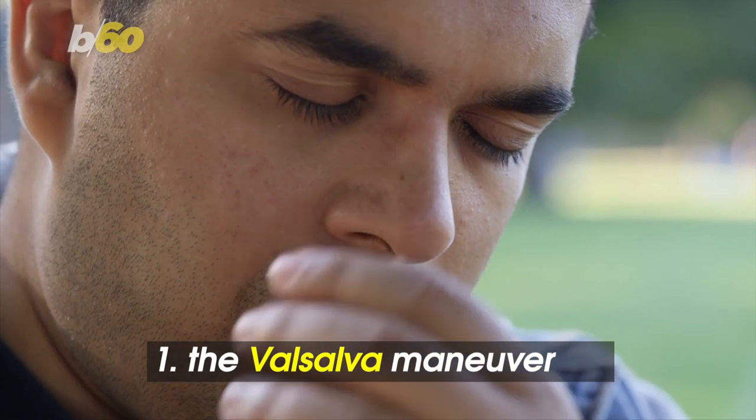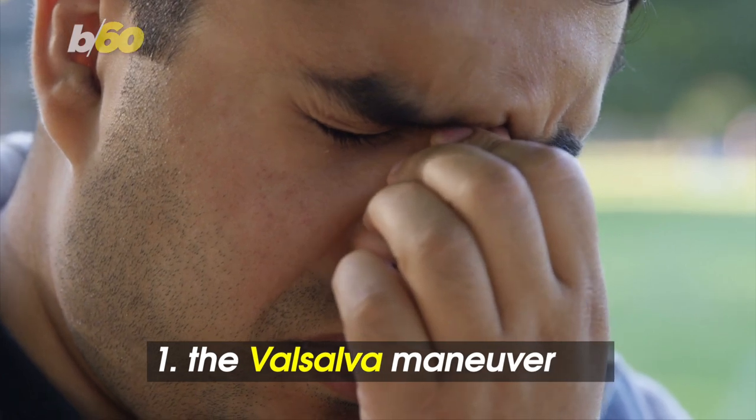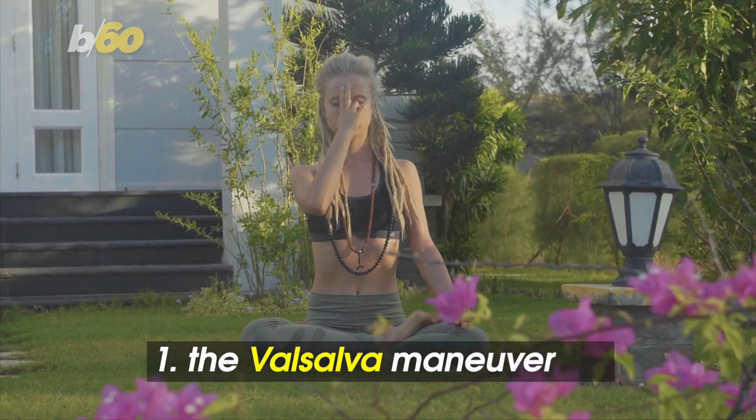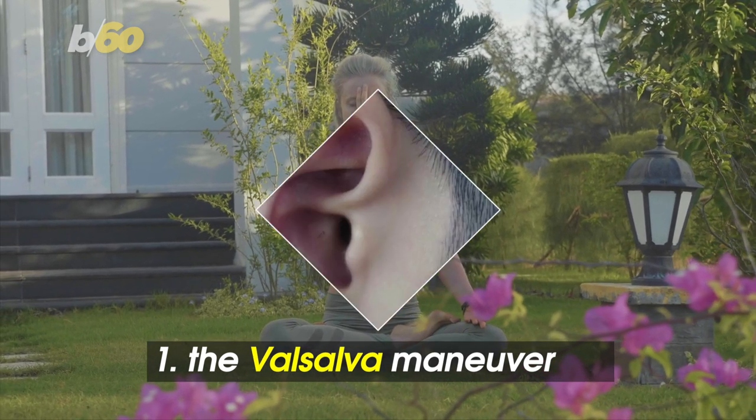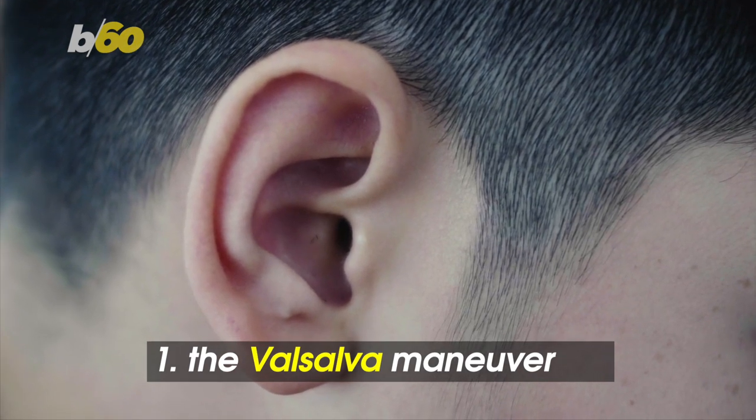The Valsalva Maneuver. It's when you close your mouth, pinch your nose, and blow air out of your nostrils. It helps balance the air pressure in your ears by forcing air through your sinuses and eustachian tube in your ear. Just don't exhale too hard, otherwise Healthline says you could rupture an eardrum.